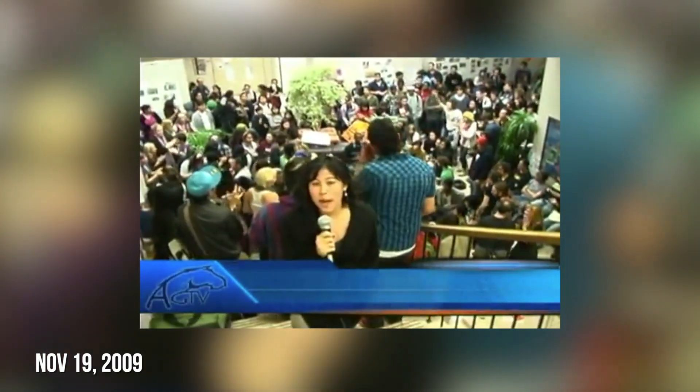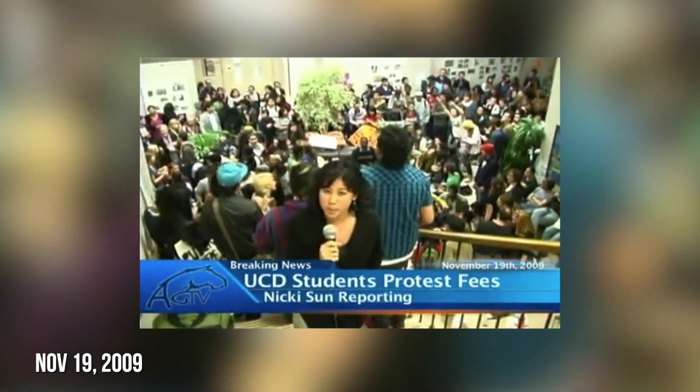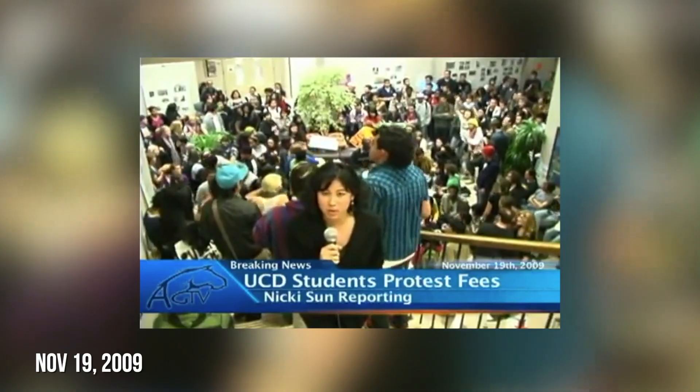Getting to see a camcorder this size in person just brings me back. I have to share a personal story. I started off as a student journalist and reporter back at Aggie TV at my alma mater, UC Davis. Go Ags! This is Nikki Sun with Aggie TV. We're back here at Merak Hall with an update on fee increases where students are prepared to stay here all night and willing to get arrested.